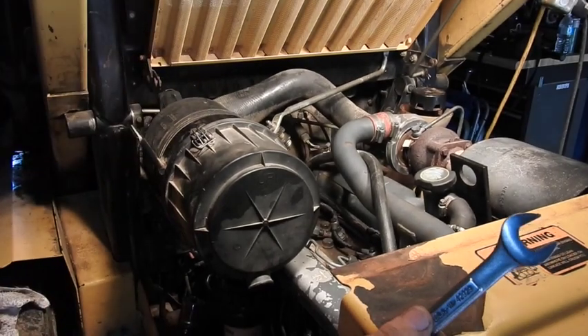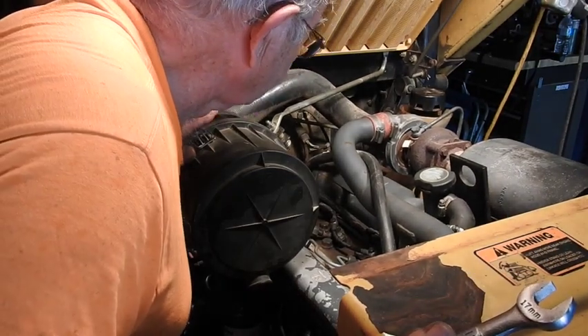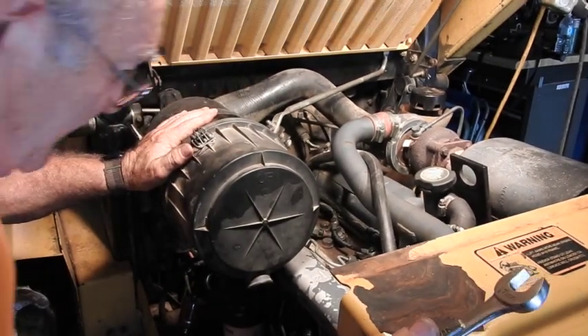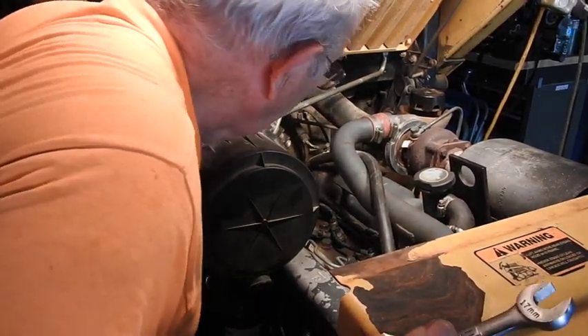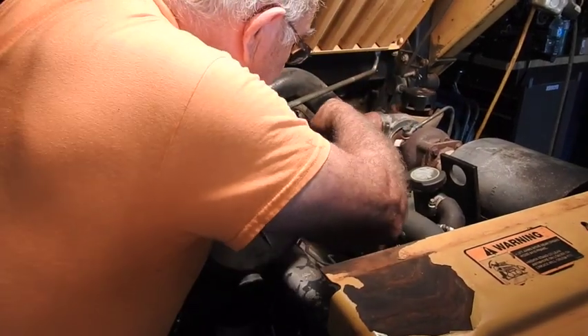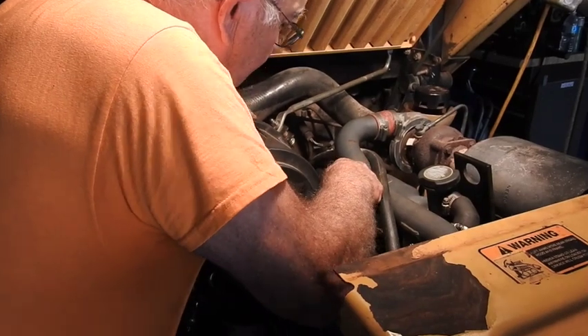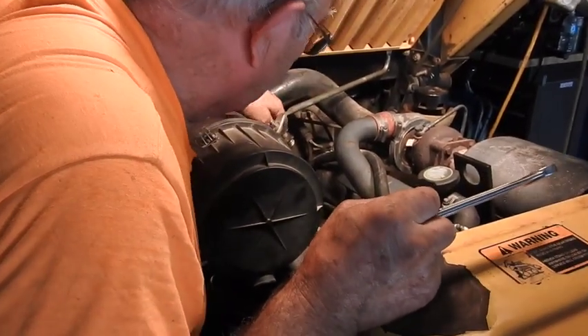Go ahead and let's spin it over. There's one—number two is purged. I think number one is starting to purge so go ahead a little bit more.